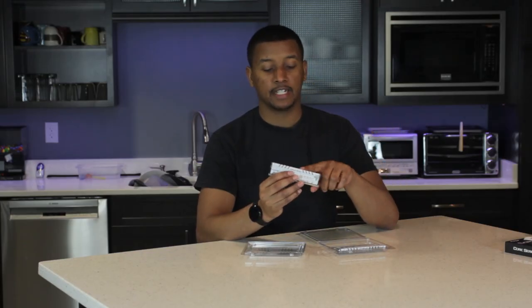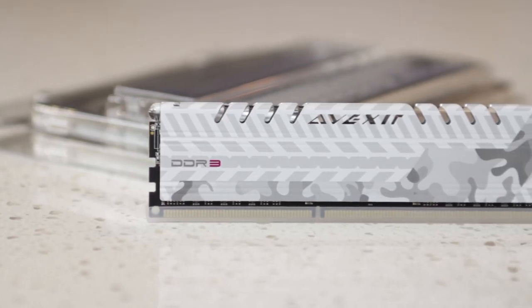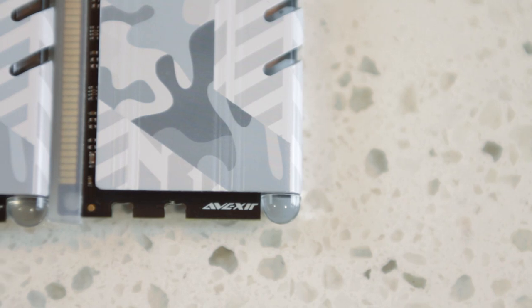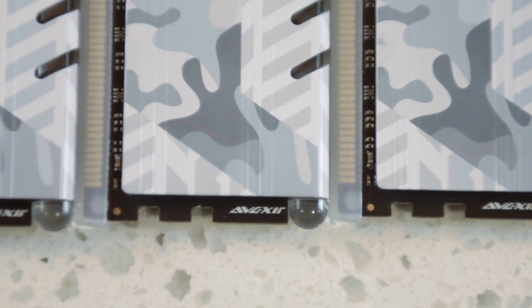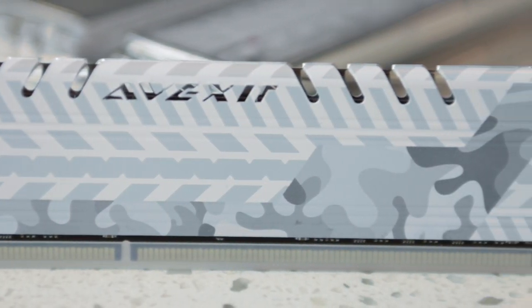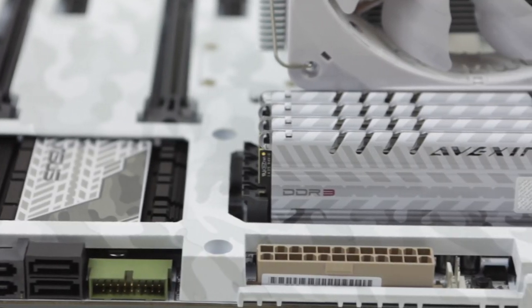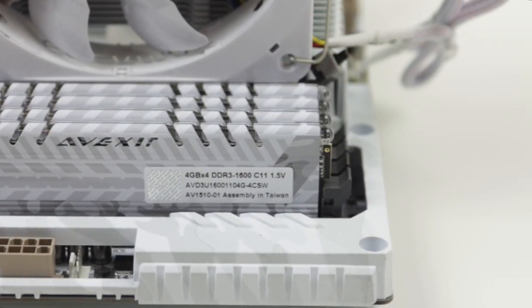The main feature of this RAM is the fact that it is LED lit. It's got a Vexor cutout here so the light will shine through it, and it's also got these slits which the light will shine through — it's supposed to give off a nice breathing effect. The PCB is actually a nice dark black, which is nice, and it actually has some Vexor branding there. It says DDR3. Flipping it over on the back, it's got what looks like a quality seal on it and just some stats. The RAM says four by four gigabyte DDR3, 1600, CAS timings of 11, 1.5 volts. Assembled in Taiwan.